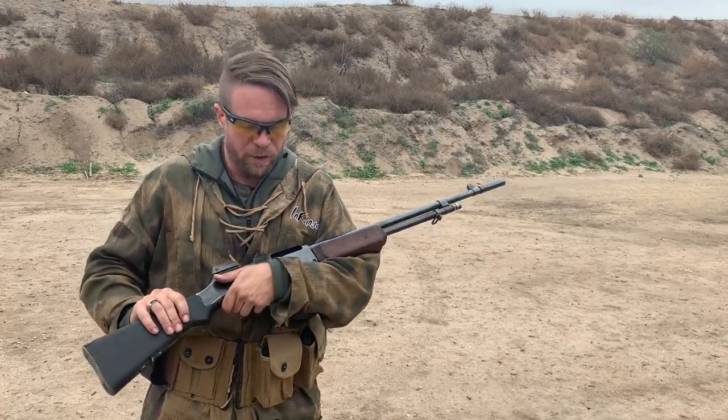Hey guys, thank you for tuning in to an episode of InRange. We've got a really interesting firearm today. This is going to be a short video, but it's awesome.